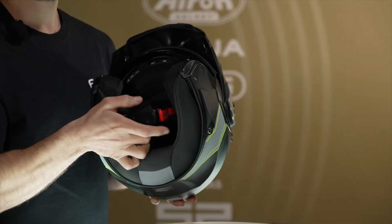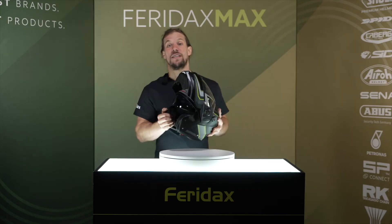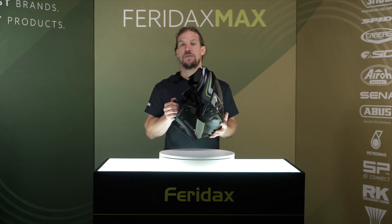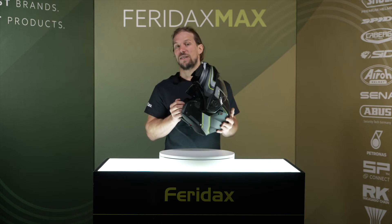The chin strap features a micrometric buckle for easy accurate adjustment even with a gloved hand. The Duke 2 is also designed to be equipped with the Keberg JustSpeak EVO communication system, but it can also be fitted with any aftermarket system thanks to the recess inside to house the speaker units.